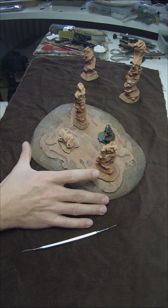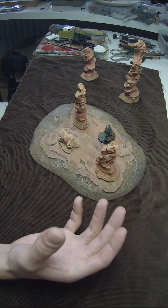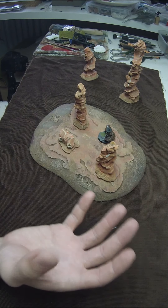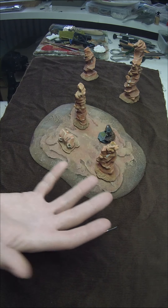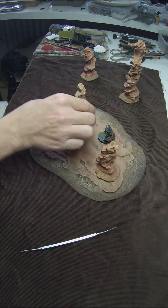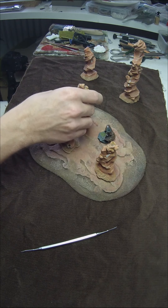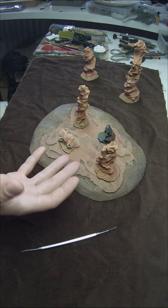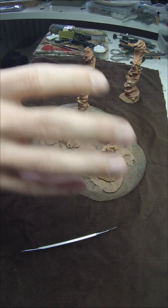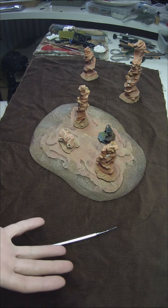I put a lot of details into it because I want to cast and mold this base and the rock needles. When I do commissions, I want to give people the most amount of detail and quality. Reproduction is one key for doing this — it gives the opportunity to have a high amount of detail and quality, and on the other side it's a way to keep costs in a reasonable range.